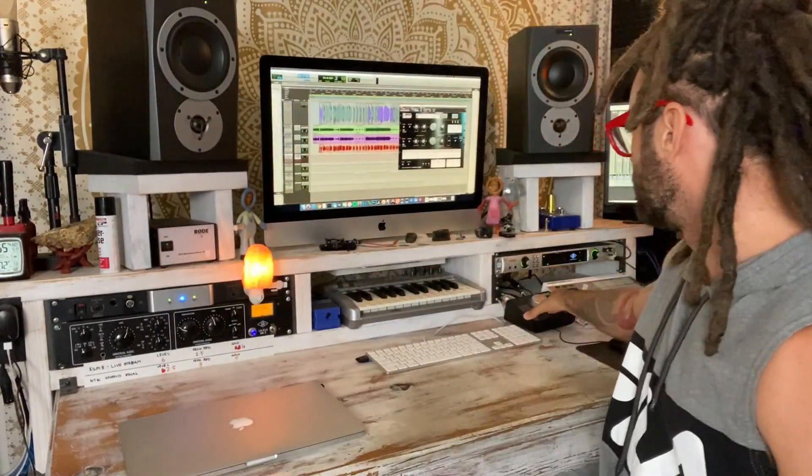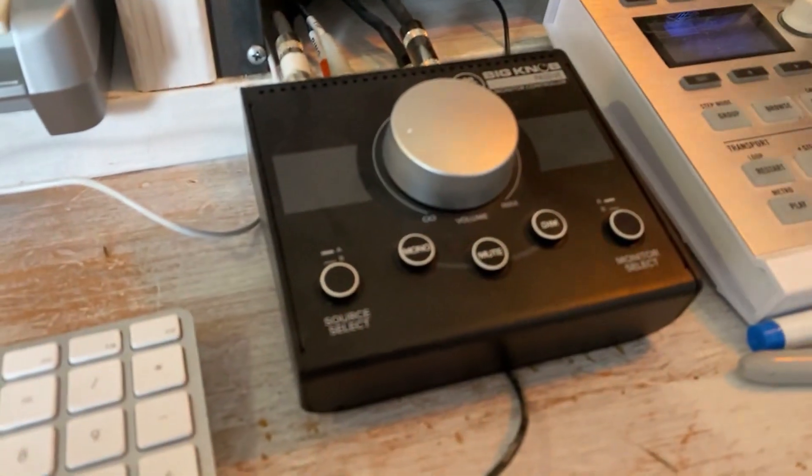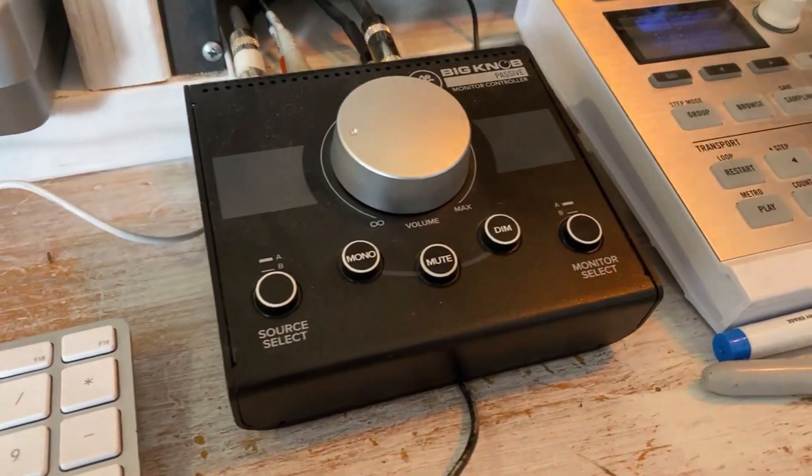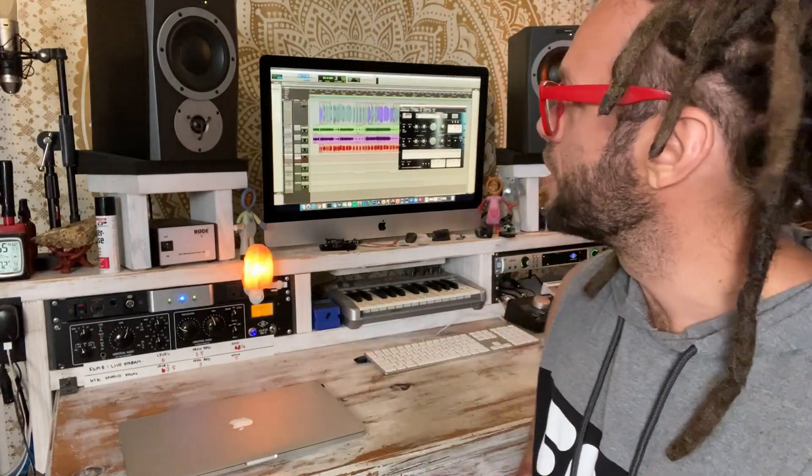Coming out of my Mac, I go straight into a Big Knob — just a volume attenuator, not powered or anything. All it does is adjust the volume into my studio monitors, which are the Dynaudio BM6 Mark IIs. I'm a huge Dynaudio fan. I love that they've got a nice flat frequency response in this room — I can really hear some low end, and they're really crisp in the highs and mids.